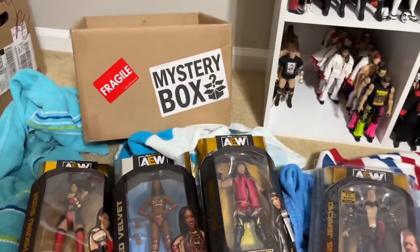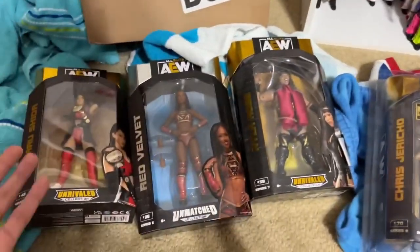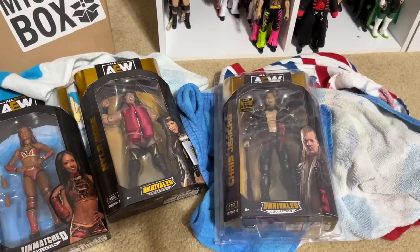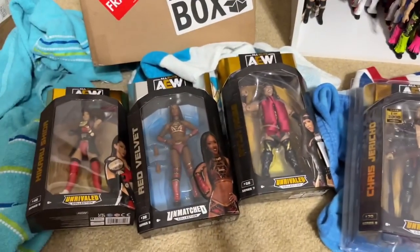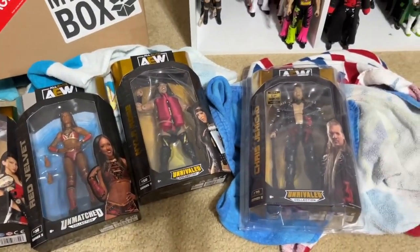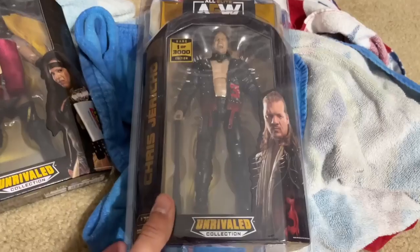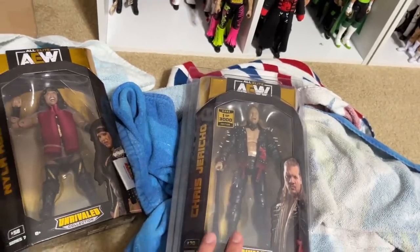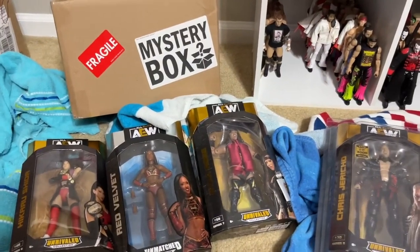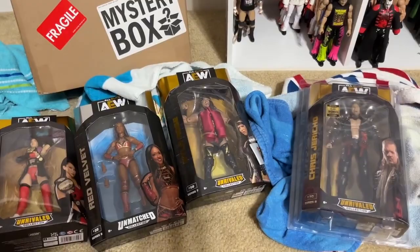I think that's pretty much going to wrap up today's video. Thank you guys so very much for watching. I'd love to know down in the comment section what you got out of your mystery box. I've seen some people hit some good stuff, some people hit not so good stuff. Huge shout out to our Patreon members of the MDT YouTube channel — always appreciate you fellas for your continued support. That does it for our mystery unboxing for the Ringside Collectibles AEW chase deal. Subscribe to the channel, follow me on Instagram, Twitter, and TikTok. I'll see you guys in the next one. Have a blessed one.